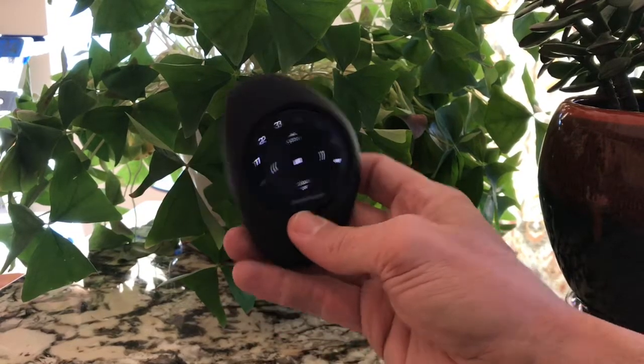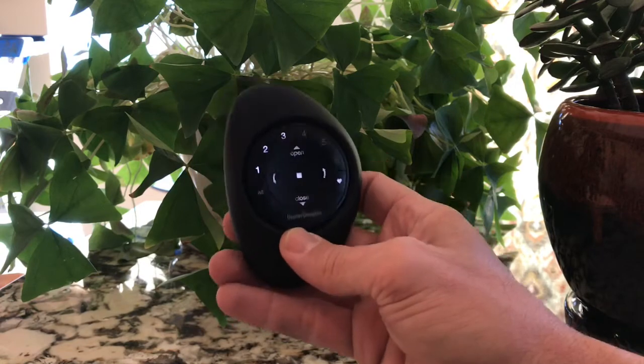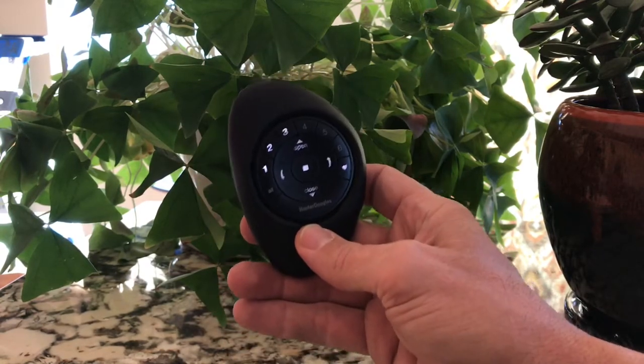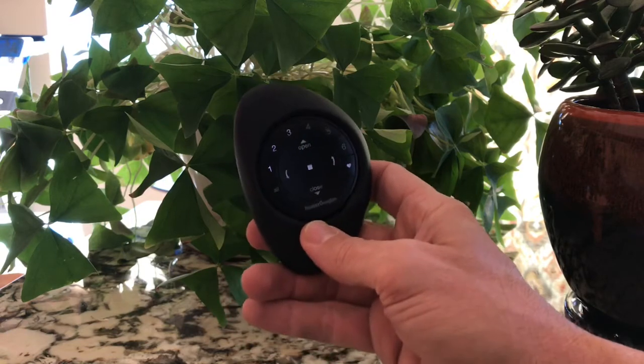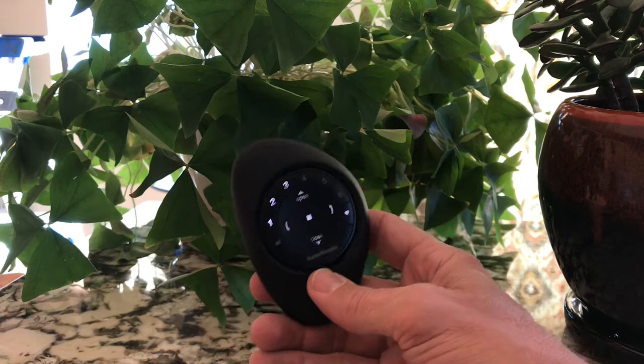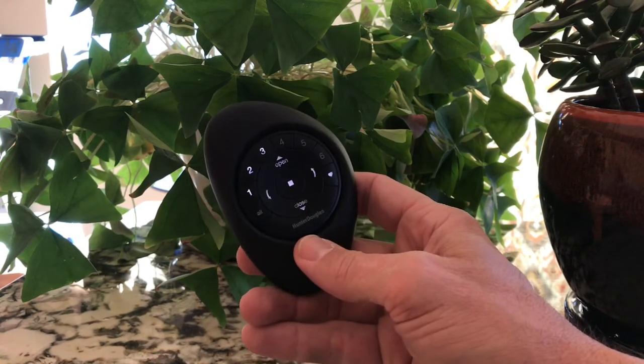Hello and thank you for watching the Kempler Design Vlog. Does your battery on your remote control wear out really fast? Well, probably because when you move it, the lights come on just like this. Do you see that? So if you're carrying this around in your pocket, it's an earthquake sensor.